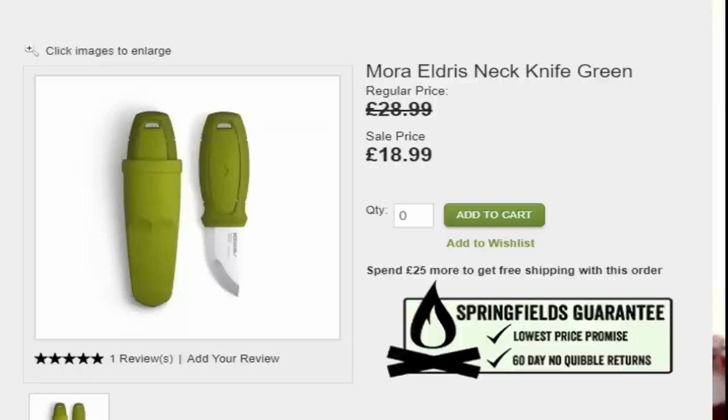Next up is the Mora Eldris. I made a little sheath for it, but it's a very handy knife. I like the yellow colour so I can drop it and find it easily instead of the green I usually go for. It's well used — again a Mora product so you know it's going to be good. I put a little lanyard on the end of it. It's priced at £18.99 at Springfields.